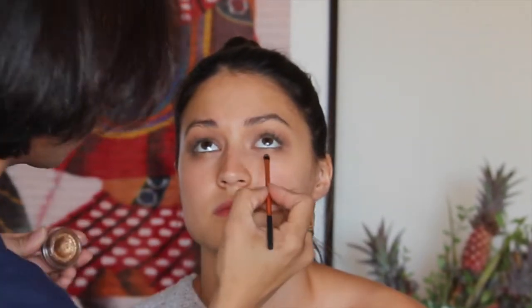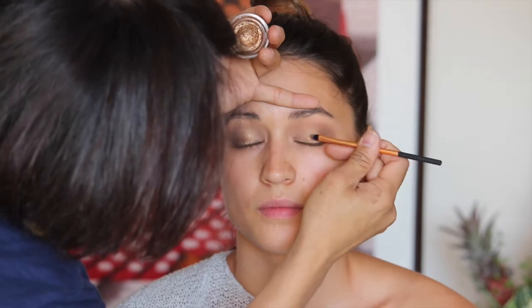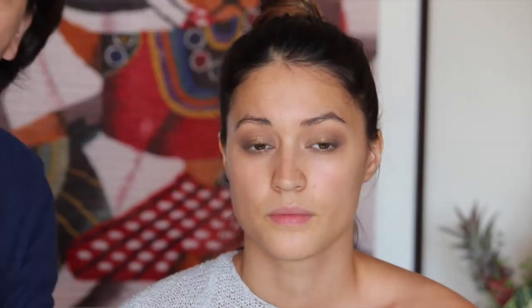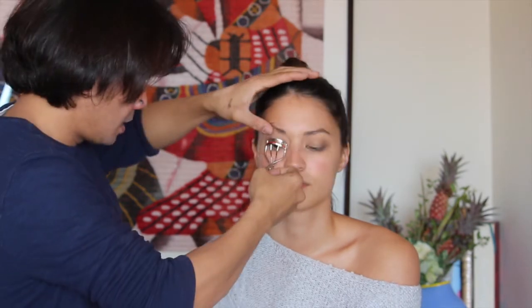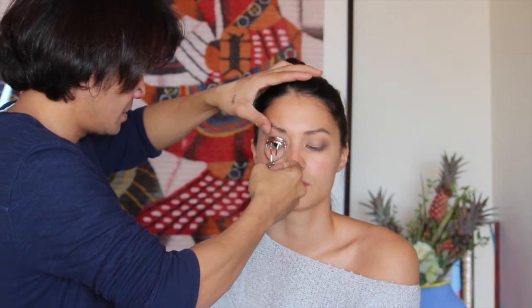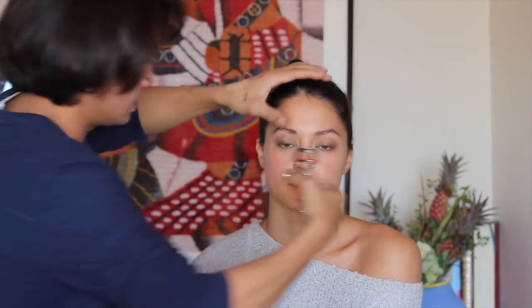This is the Armani Soak eyeshadow. Now curling your lashes is easy — always look down and then just squeeze slightly. Make sure you don't get skin. Just keep going back and forth until you're happy.